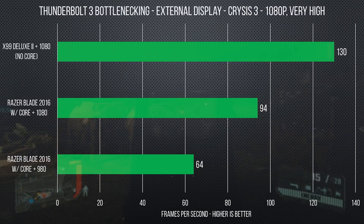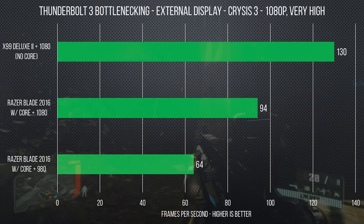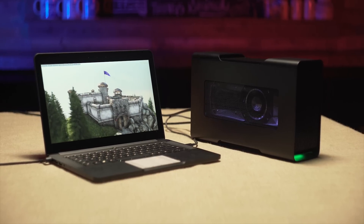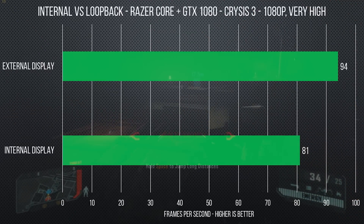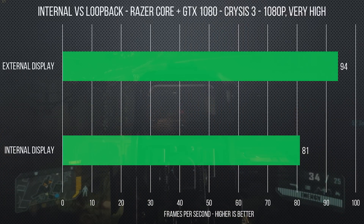So you could easily see around a 20 or 25 percent reduction in frame rates compared to an otherwise similar desktop — potentially even more depending on your exact hardware configuration and the games you're trying to play. And if you want to play on your laptop's internal monitor with your external GPU, that GPU will be competing with the display data being looped back to your system, leading to yet another significant performance hit.